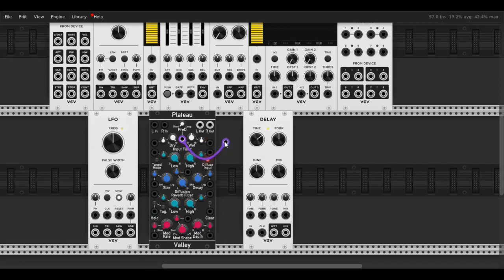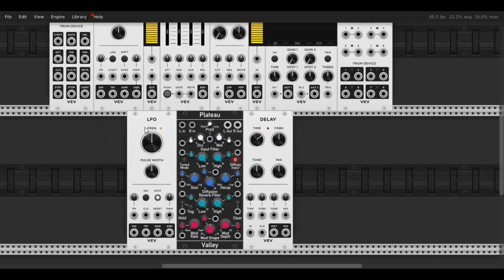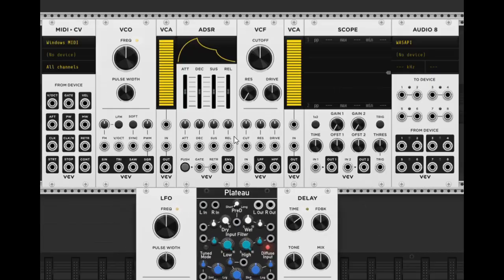This should be everything that we need. All you have to do is click and drag to move them around. The first thing we need to do is make sure our audio is working, so we go here and select our driver. I'm going to click Direct Sound, and where it says 'No Device' I'm going to select Speakers/Headphone — Realtek High Definition Audio.